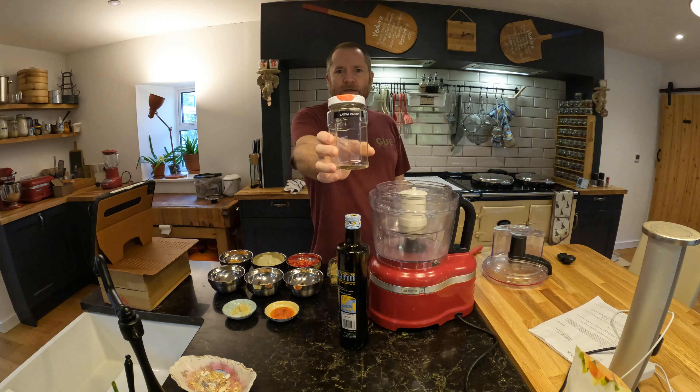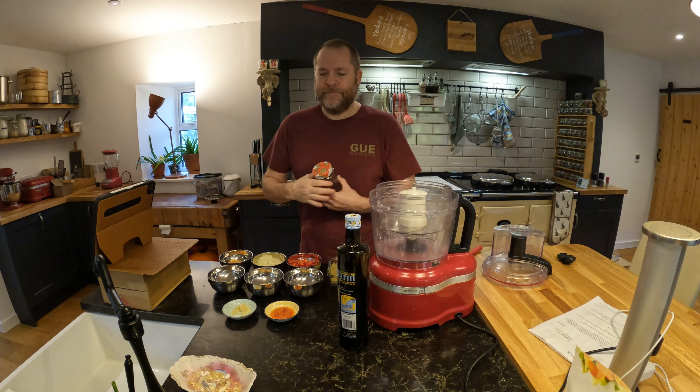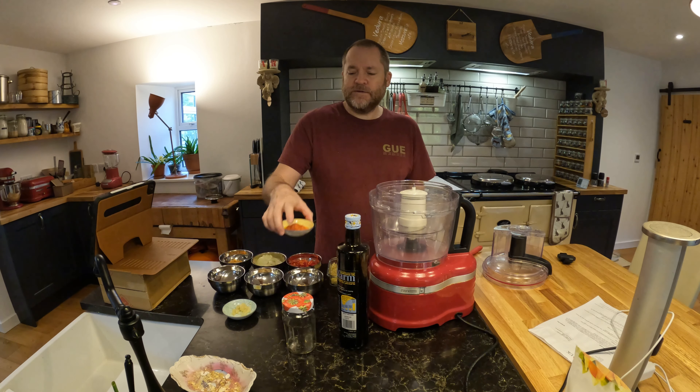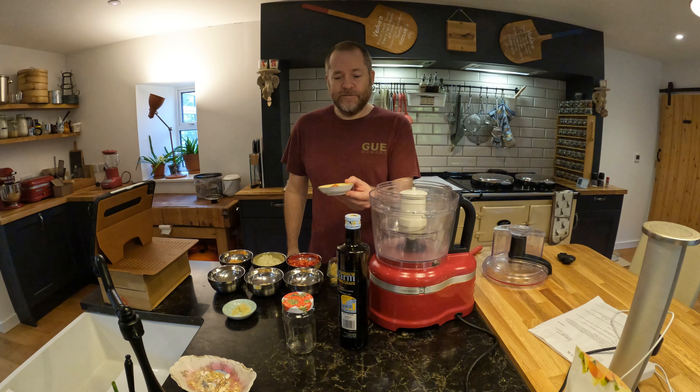I am making laksa paste. There's quite a lot of preparation in the ingredients beforehand, such as my fermented shrimp paste — this took six days to make.